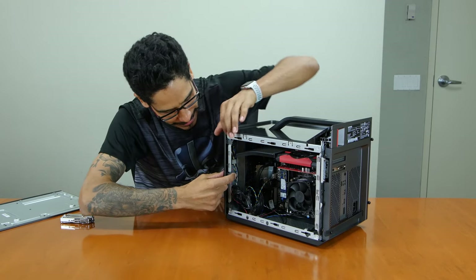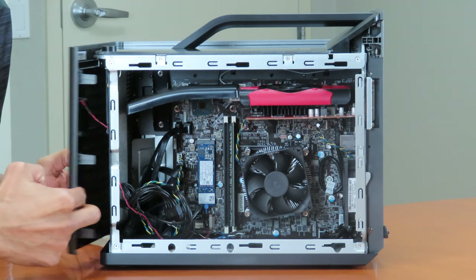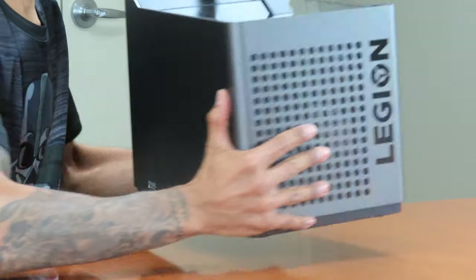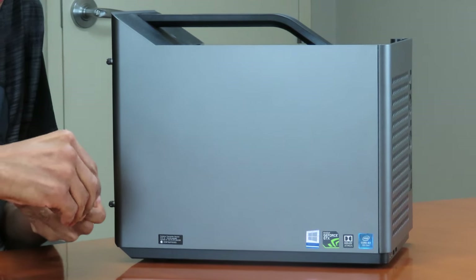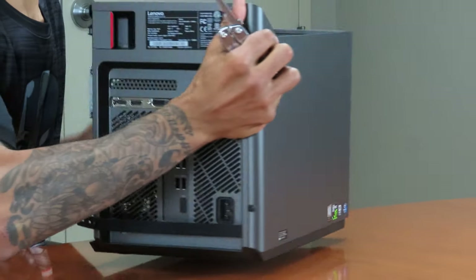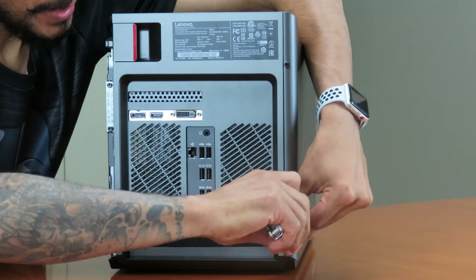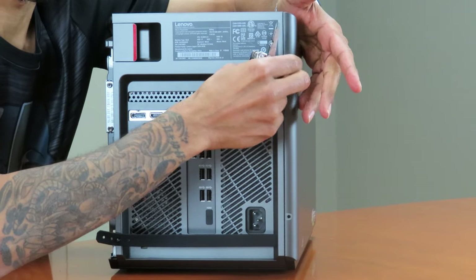I can see two latches here that would let me remove the front panel. I'm going to take my little screwdriver — I need both side panels removed to remove the front panel. I definitely want to see what type of fan it is, how big the fan is, whether it's a dual fan or a single fan, and whether I'm able to replace it.